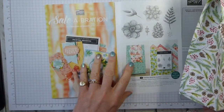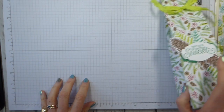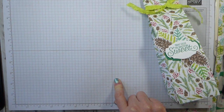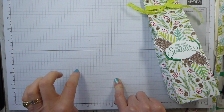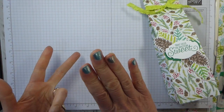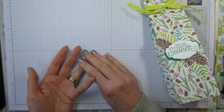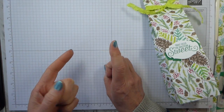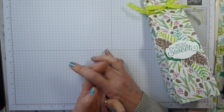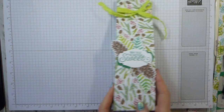We've also got some annual catalog product as part of the third release celebration. I can't remember all of them but they will be listed on my website with the current offers. I know it's the Share What You Love Embellishment Kit, the Rich Razzlebury Velvet Ribbon — you get two reels of that — the Pearl Doilies — you get two packs of those — Petal Promenade Paper, and the Laser Detailed Paper from the Annual. Can't remember what else, but lots and lots.